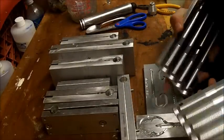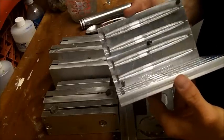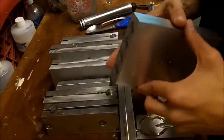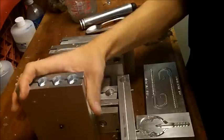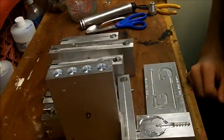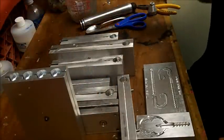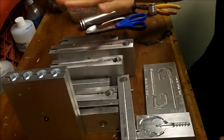Some of my baits — like the summer crawl with all those appendages — sometimes take six or seven minutes to trim per pack of five. That's 30 minutes of straight trimming. If I get an order for 30 packs of that, do the math — it takes me a whole day just for those baits. That's why I switched over to aluminum.